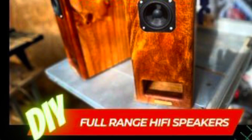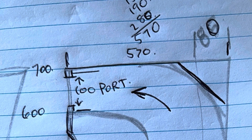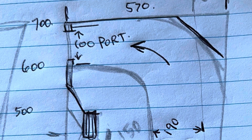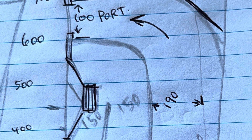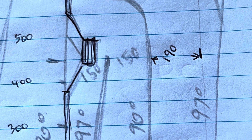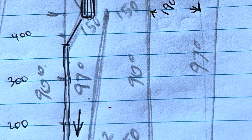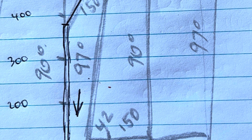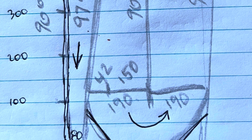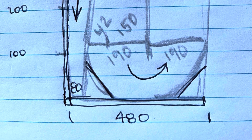I've tried a couple of different arrangements. This is the original design — it's about 570mm wide at the top and 700mm high. There's a large port at the top with the driver below, positioned at the top of the first tapered chamber. The wave then spills into the middle chamber, passes downwards, turns back up and exits at the port.